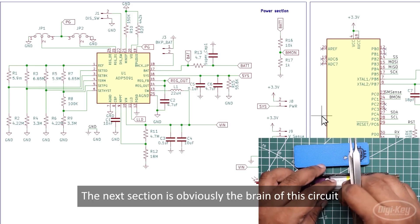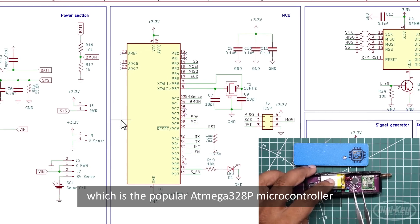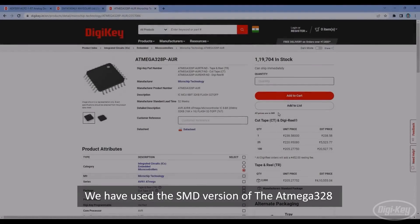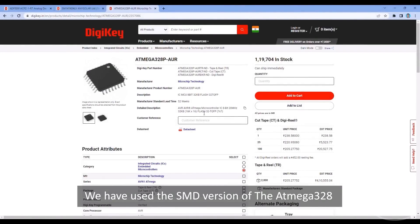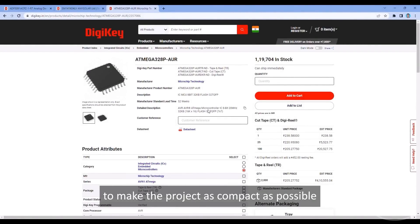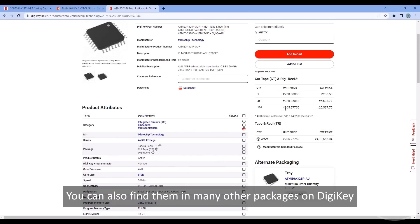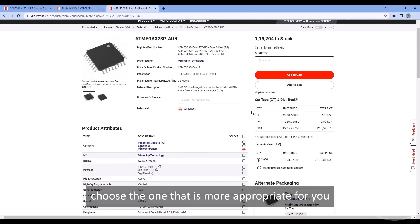The next section is the brain of the circuit — the popular ATmega328P microcontroller. We have used the SMD version to make the project as compact as possible. You can also find it in many other packages on DigiKey; choose the one that is most appropriate for you.